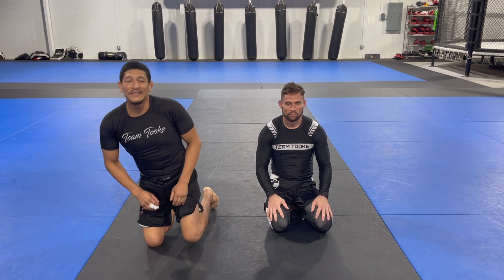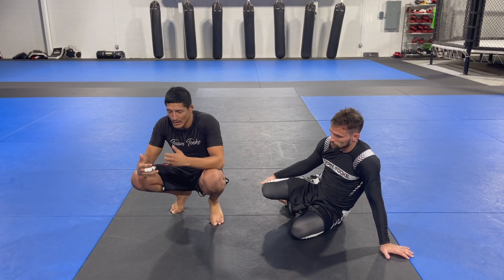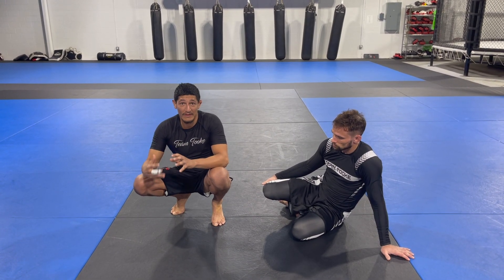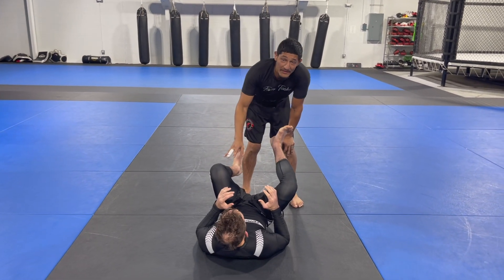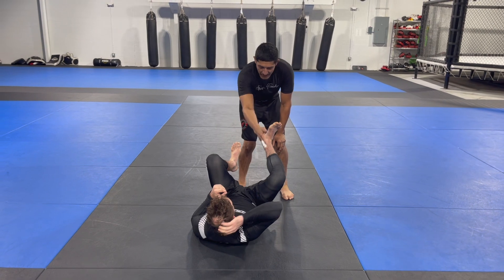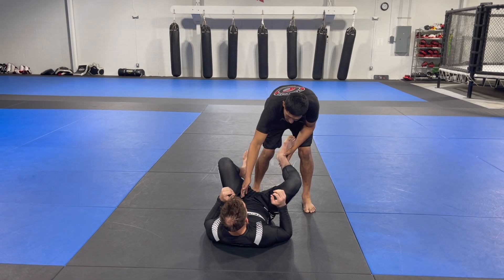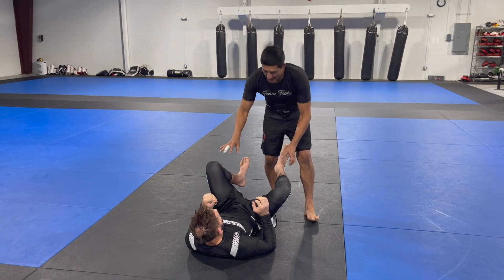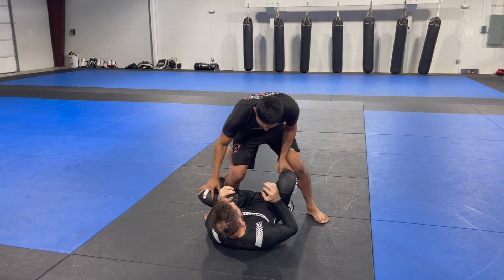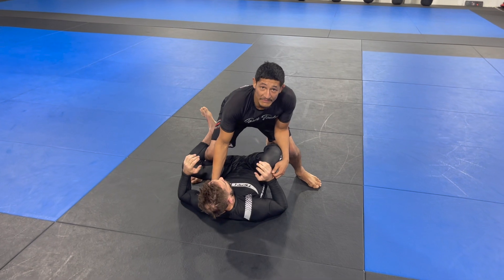Hello guys, this is professor Jose here with professor Travis. We're going to teach you one particular way of passing guard — this is more of a separation, a little bit of distance approach. There are a couple of things I'm always looking for: I'm not just looking to slide by and get on top. I'm looking to first pin the hips, then see if I can pin the shoulders. Even with a lot of separation between us, I can still step my leg into this position where I'm trapping his hips.